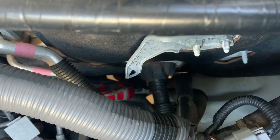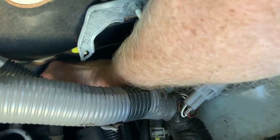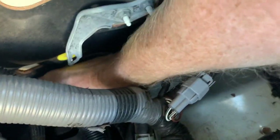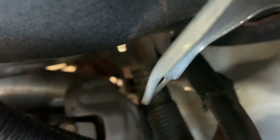The first step is to cut that nipple off with a pair of side cutters. Once the end is cut off, we spray some WD-40 in there to lubricate it and make it easy to get the cable through.